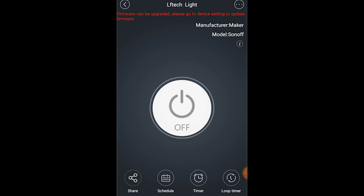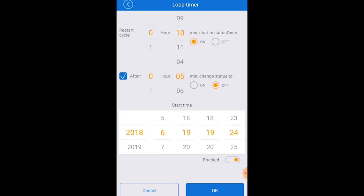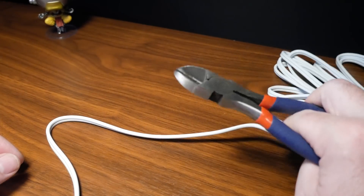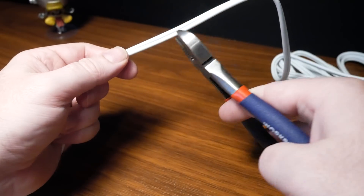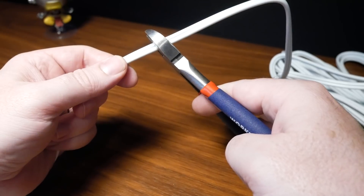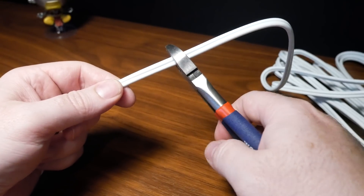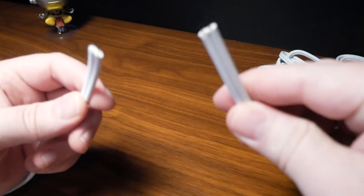It's got on-off, timers, schedulers, and the other standard Wi-Fi enabled features you see on most IoT stuff. The second issue is pretty obvious — their method of install. There probably isn't another way to accomplish this, but there are a pretty good chunk of smart home users out there that would probably rather not hack their power plugs off to install this. Would you feel comfortable cutting up your power cords to make them a little bit smarter? Leave a comment down below with your thoughts.